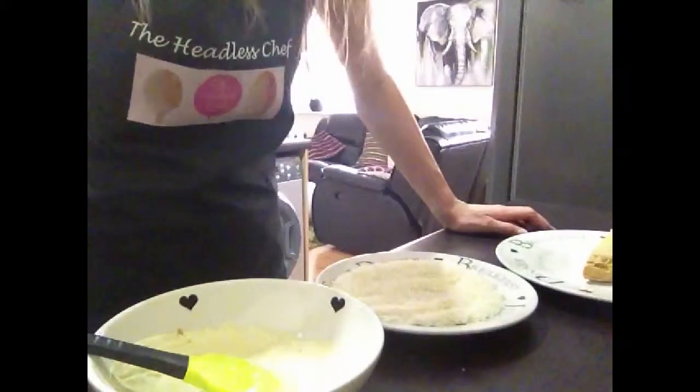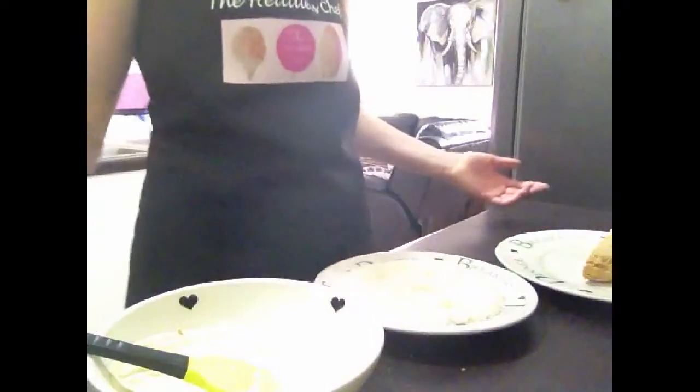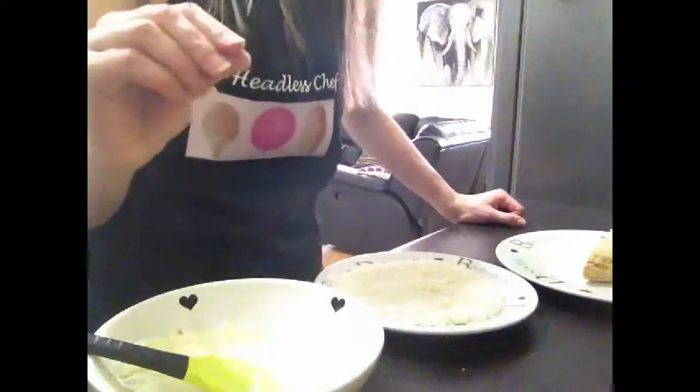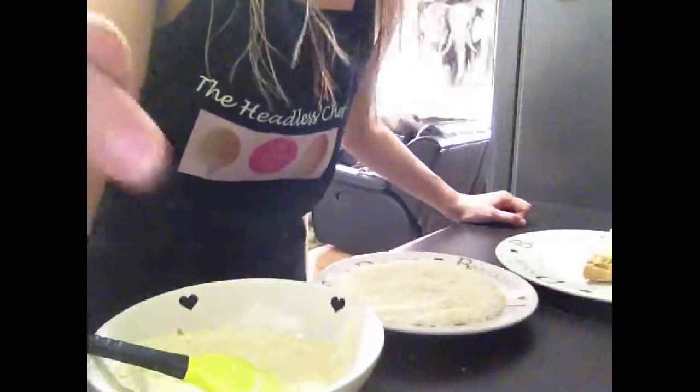I hope you enjoyed my video. Make sure you like it and subscribe to my channel for more videos like this. This recipe is absolutely amazing — it tastes gorgeous, so make sure you do it. And remember to subscribe. Bye!